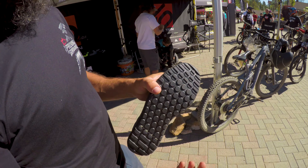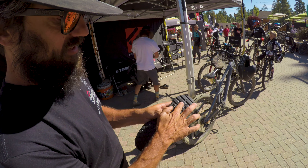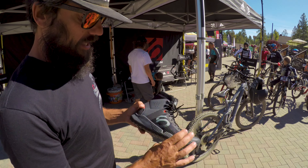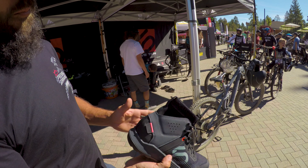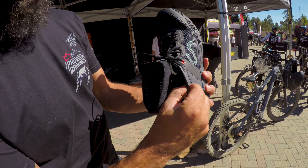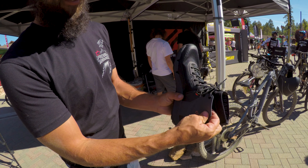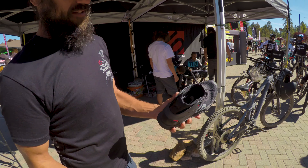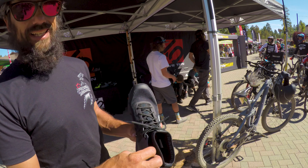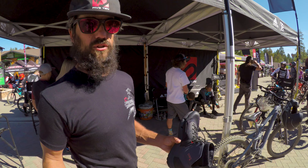If you're off the bike, hiking around, you've got a little bit of traction here for pushing your bike uphill, scrambling, grabbing rocks, carrying them uphill. We've built some braking edges in here so if you're hiking downhill it's a little bit more of a sure-footed shoe. Then we have the fact that the shoe goes to a mid-top with ankle protection.